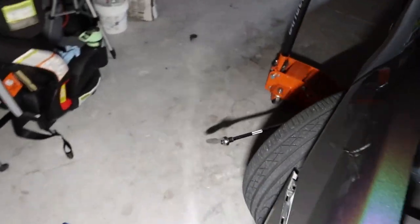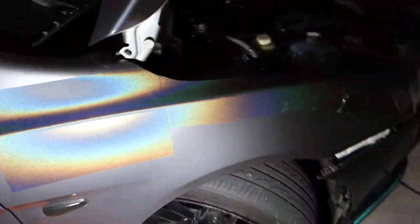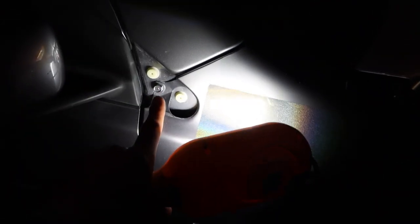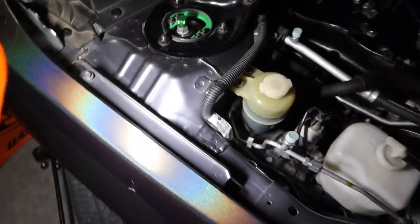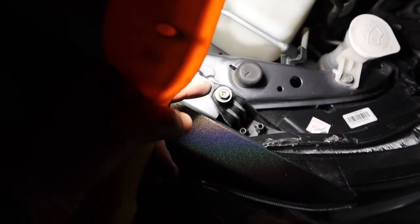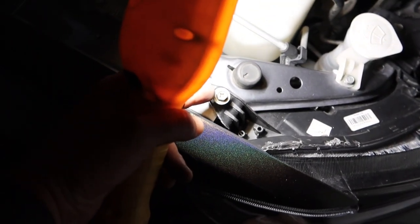I'm going to go ahead and remove it to see if it makes life any easier. We remove that cover piece — there are two clips and one bolt up on top. In the engine bay there's one bolt right there, you've got to remove another one right here, and this one connects to your headlight so you have to remove that as well.